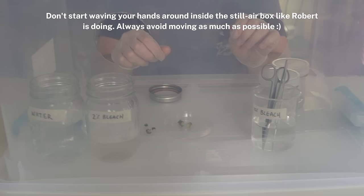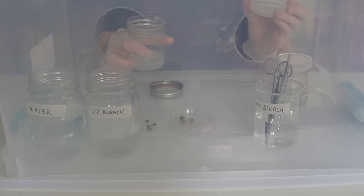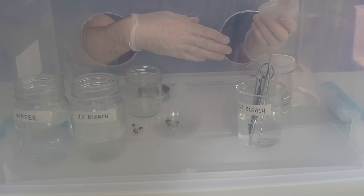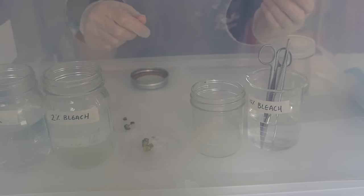Pick up one of the jars of media. Open it up and ideally hold the lid while you work, or place the lid face-up somewhere you won't reach over it. Use the forceps to pick up the tissue and push it into the tissue culture media slightly — one explant per jar.